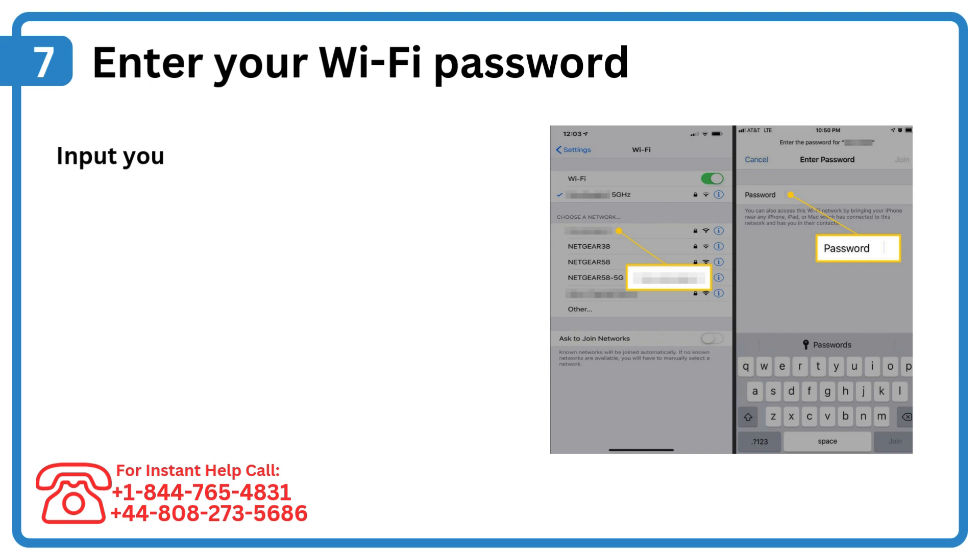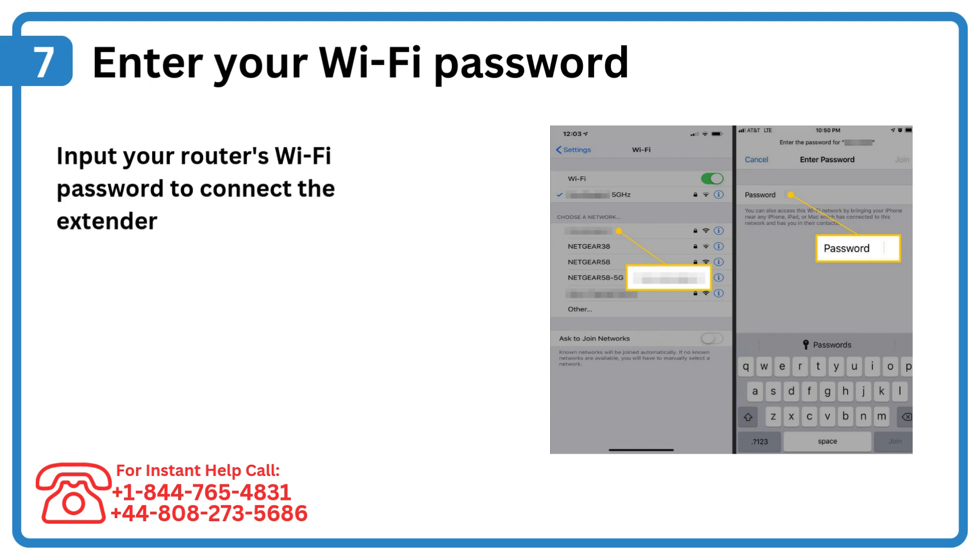Step 7: Enter your Wi-Fi password. Input your router's Wi-Fi password to connect the extender to the main network.